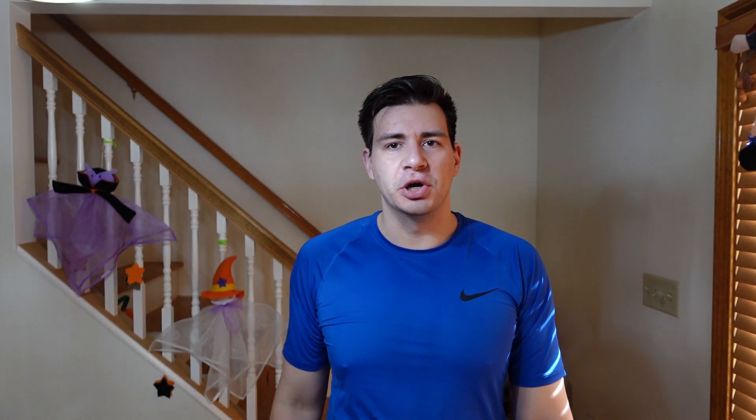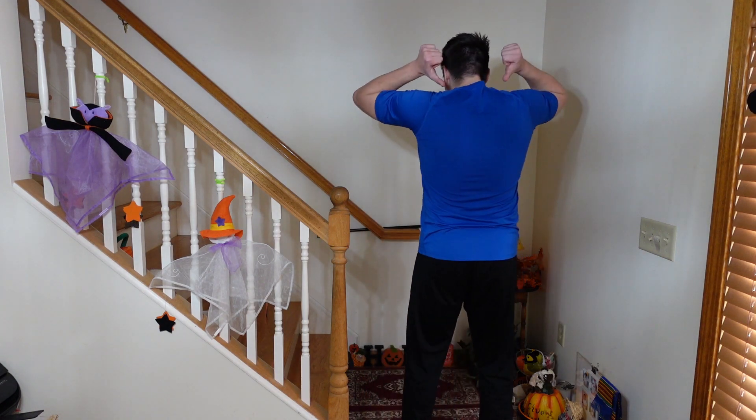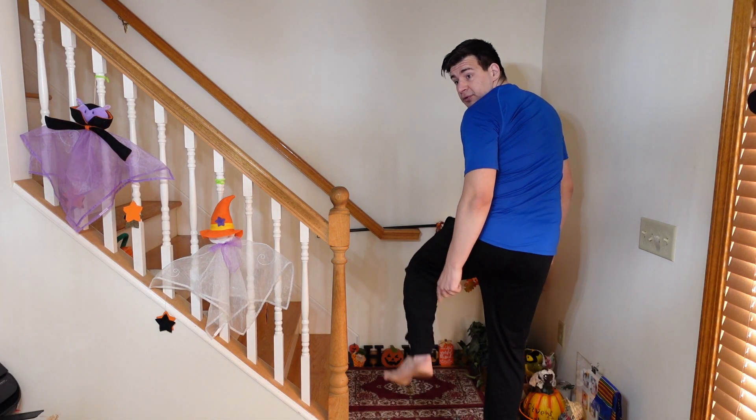Number two: chair pose. The chair pose adds tone to your leg muscles. The exercise works your back, your hips, your calves, and your ankles, while stretching your chest and your shoulders. It also helps to reduce flat feet and stimulates the abdominal organs and diaphragm.